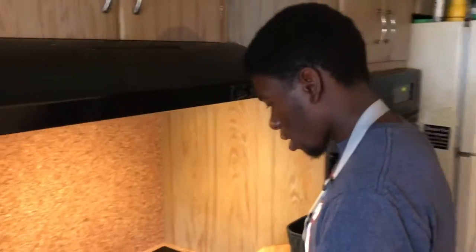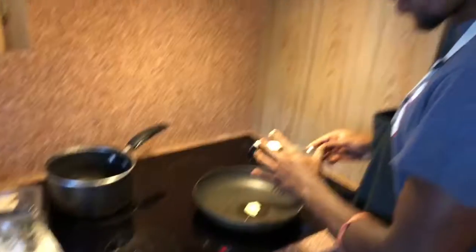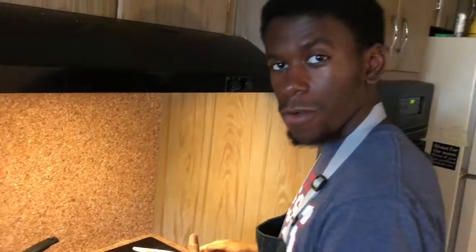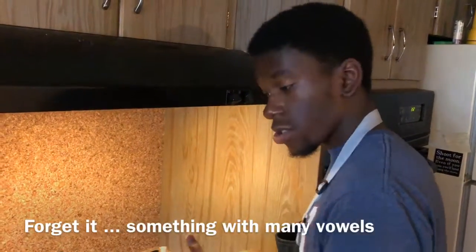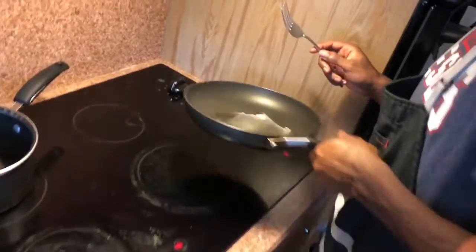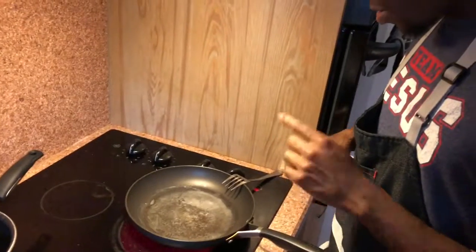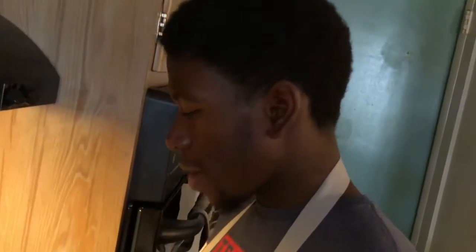A slab of butter on that coconut oil, and then that butter is going to start to burn, and that's good. I think I messed something up — I think I started with my pan too cool.